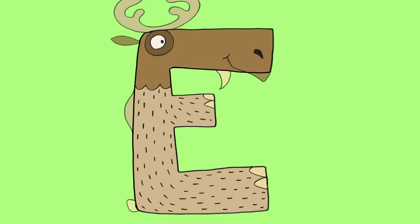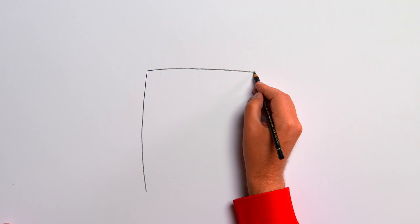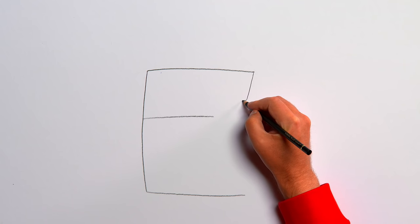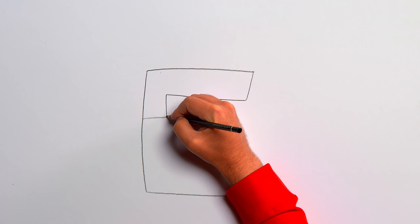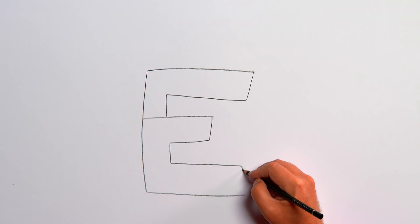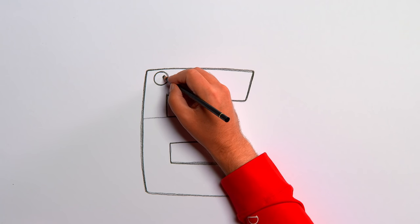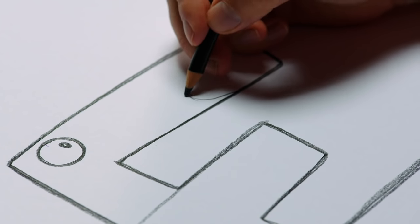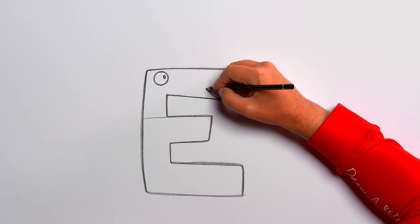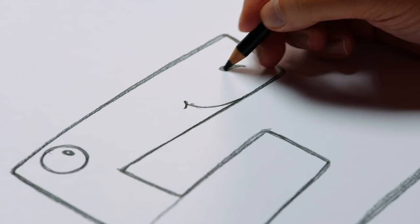E is for elk. Let's start with a black pencil and draw a line straight down. Now a line across from the top, another line across from the bottom, and one more line across from about the middle — this is the letter E. Now let's make it a bit thicker. What if we draw an eye up here in the corner? Our E is starting to look alive. How about drawing a mouth on the other side? But where is his nose? That can go up here.